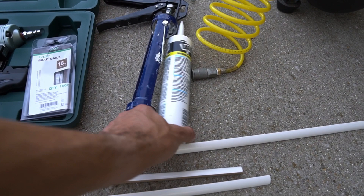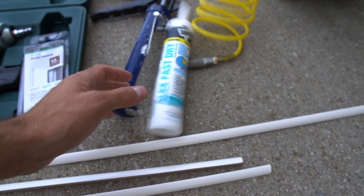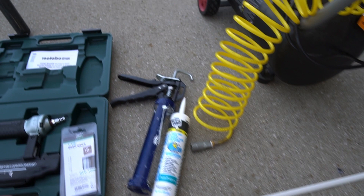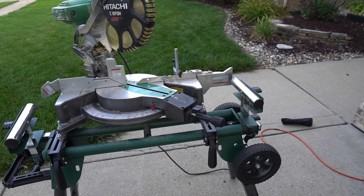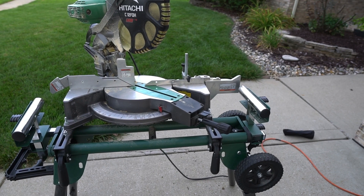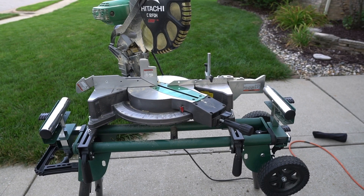To finish it all off, we have some simple paintable latex caulk and a caulk gun. To run the brad nailer, a simple air compressor. And finally, the miter saw — which seems like total overkill for just this half-inch quarter round, but it'll definitely do the job for getting those nice 45-degree miters when we're doing the corners. That's everything we need to trim out, caulk, and finish up that flooring to make it look nice.